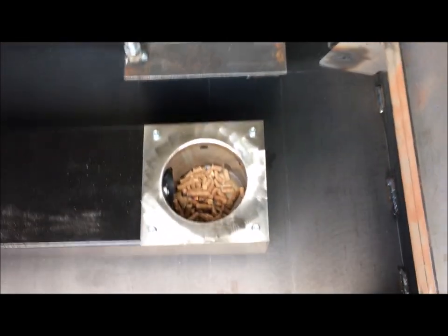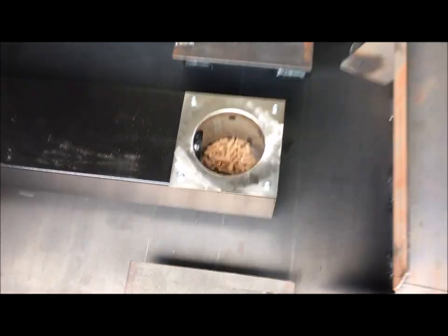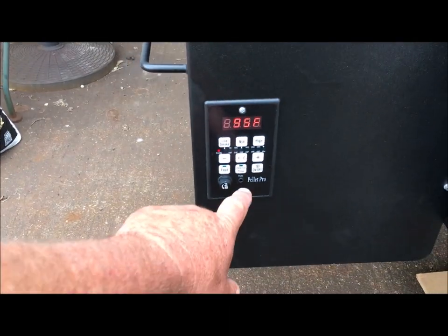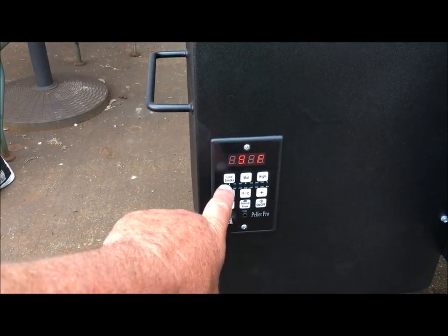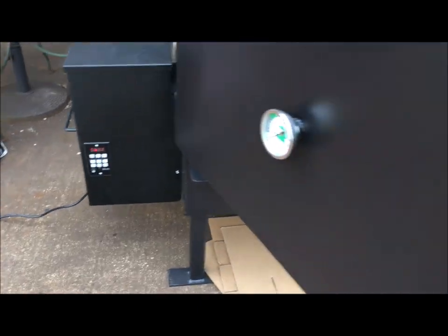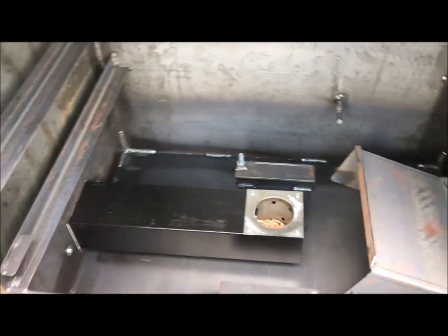All right, I'm back. And you can see we've got some pellets down there now on the hot rod. So I'm going to come over here to my hopper, and I'm going to hit the feed button to turn that off. And now I'm going to hit low smoke.